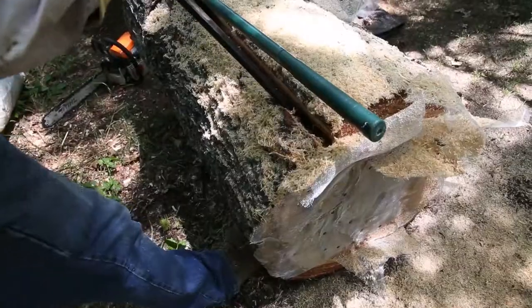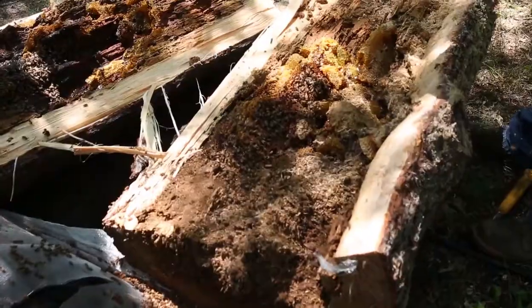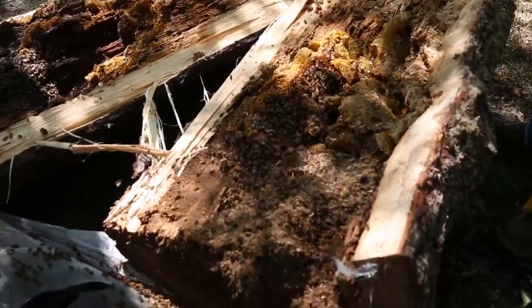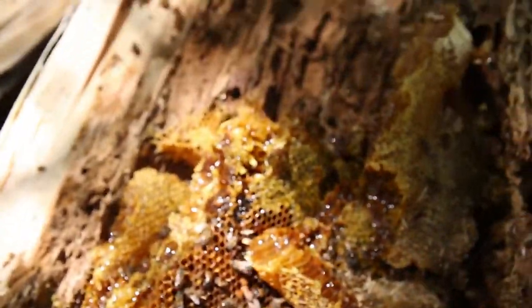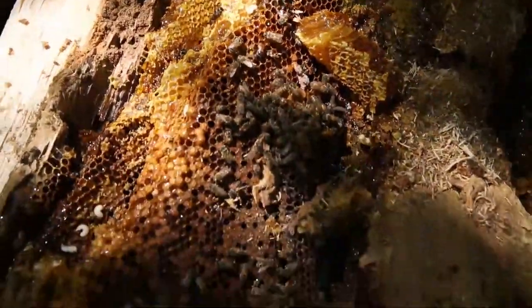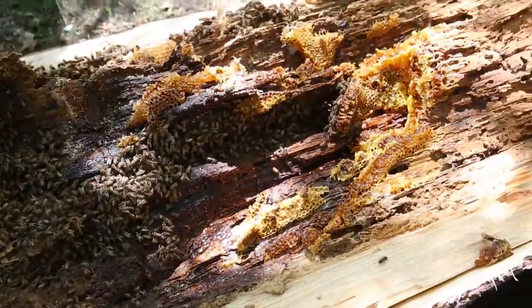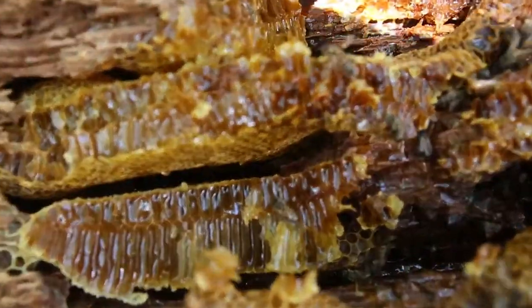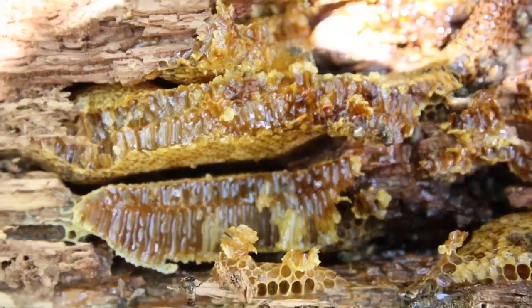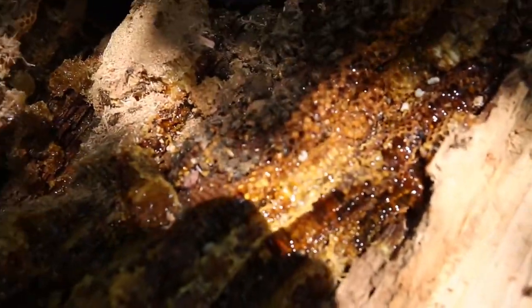There it goes. See the comb inside there? We finally split this thing in half. Look at that honeycomb. It looks like when the tree slammed down, it really smushed all the comb together.